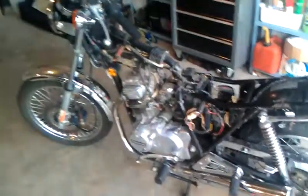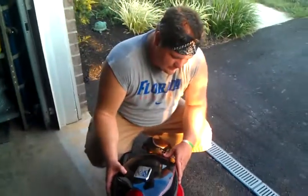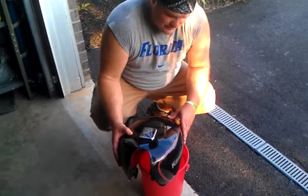Not so much once you get the tank off. It's got real trash in this tank. It's in that bucket. You can definitely see the rust in there.